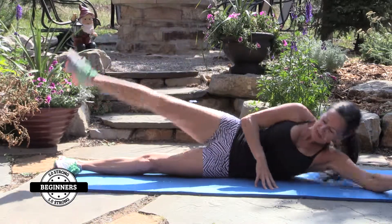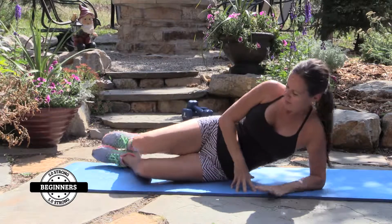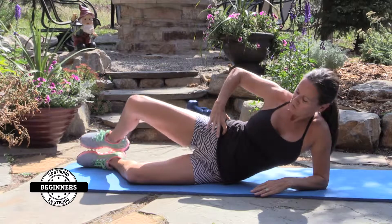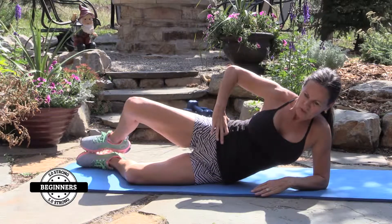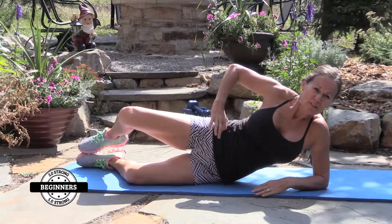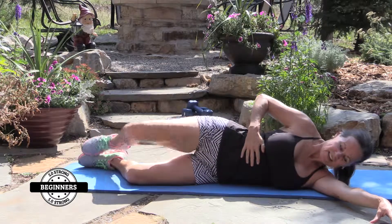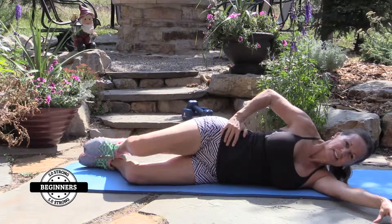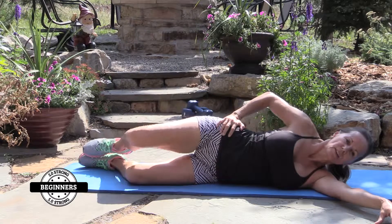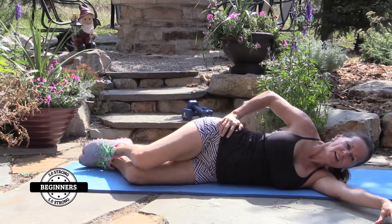Finally, the clam. And here we go — knees back, about a 45-degree angle. Nice and tight in here, squeeze it, really feel it. You can lay down on this one also. Ten reps, then five more — one through five.